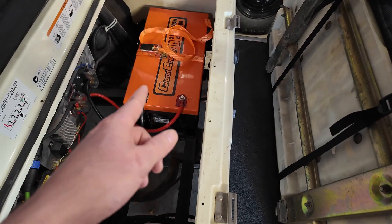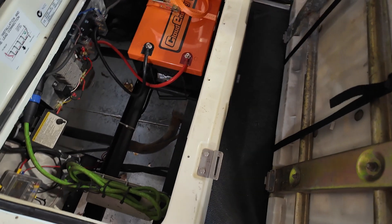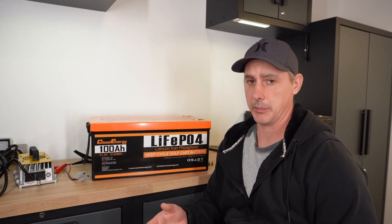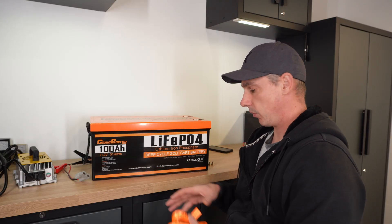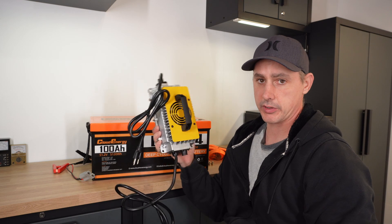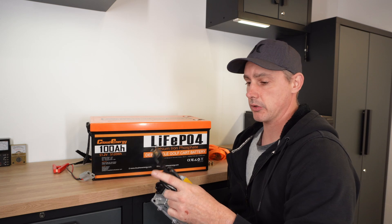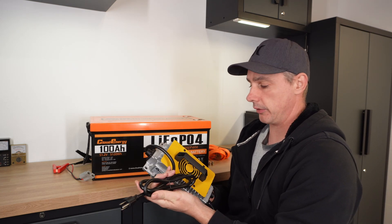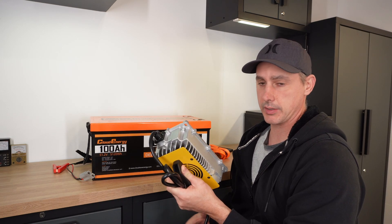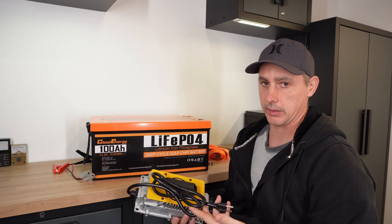If I wanted to, I could actually run two of those for a total of 200 amp hours. These chargers are waterproof and dustproof — you can just install this onto your cart and use a flush mount shore connection, which I'll leave links in the description below to Amazon. There's no need to drag this around or forget where you put the charger next season. I personally like to just install these onto my cart and leave it, and then all you need to do is carry an extension cord.